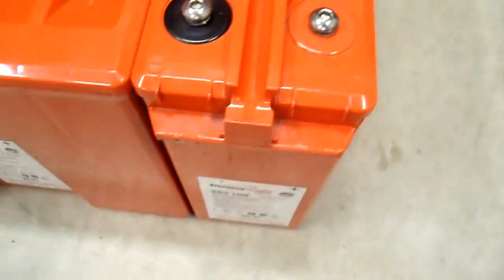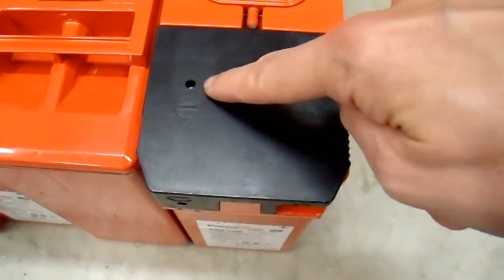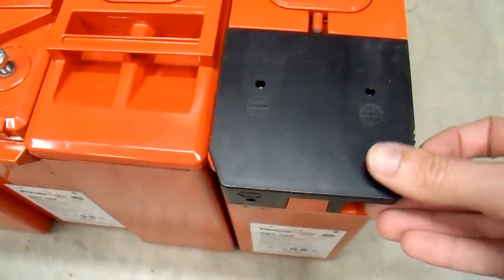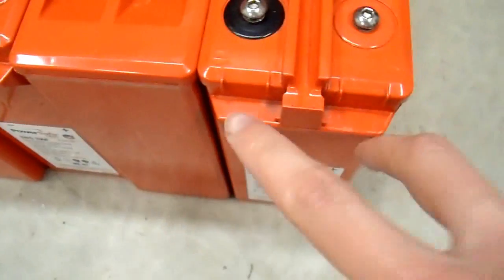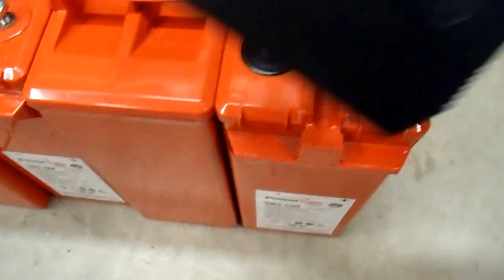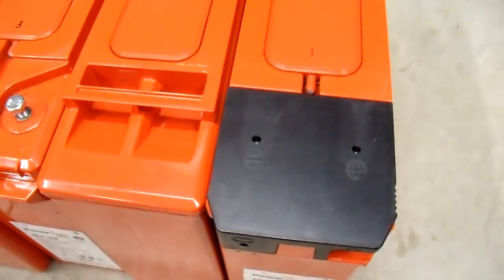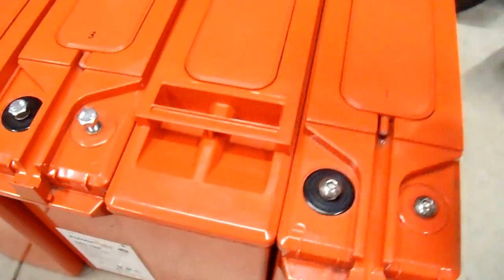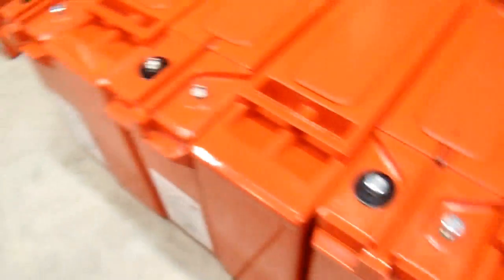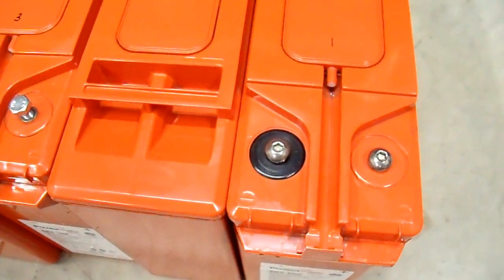One more note: initially these batteries had plastic covers that would go over the terminals so they weren't exposed — you could still put your multimeter leads in the test holes, but the terminals were covered. However, since I got these batteries salvaged, most of them didn't come with those front terminal extenders, and I only got one cover for eight batteries, which makes it pretty well useless. So I'm just going to have to leave it exposed and somehow make it safe so that if tools fall in, I don't end up with exploding batteries.